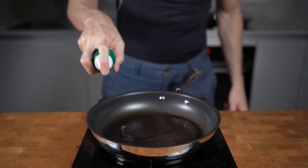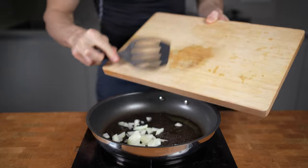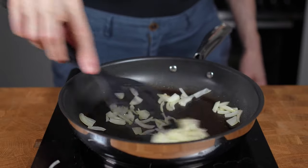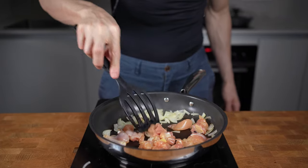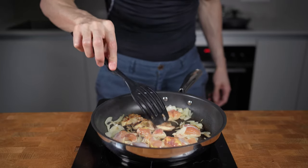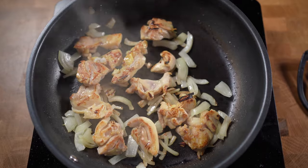Now that everything is prepared, I will start with a touch of olive oil into a pan on medium-high heat. I will first add in the onion to give them a small head start and let them caramelize for around 2 minutes. Once they start to get color I will add in the chicken and fry them until both sides start to get brown. This is called the Maillard reaction — the reason why things get browned in the first place. This develops hundreds of different flavor compounds and makes everything tastier.